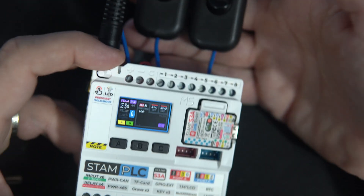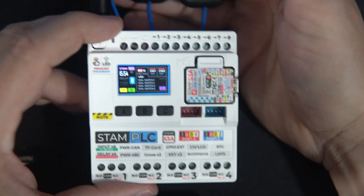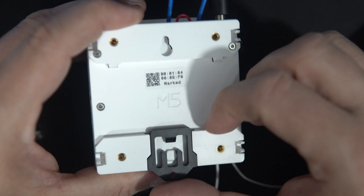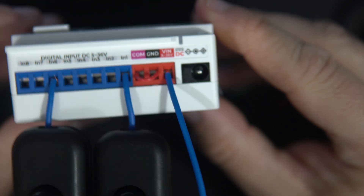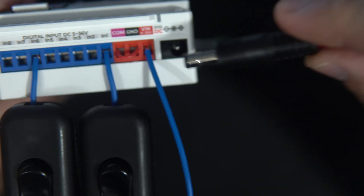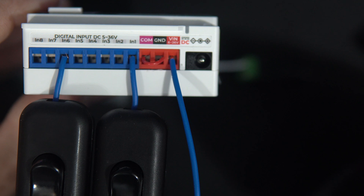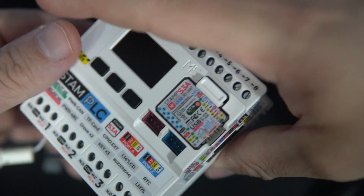And here we have 2 regular switches, and here we can see the state of each one. Here we have 2 Grove connectors used for I2C devices. Here is a mount for DIN rail. And what I love the most — this device can be powered from any voltage from 6 to 36 volts. You can use this DC connector, connect wires directly here, or power it using USB like any other ESP32 board.